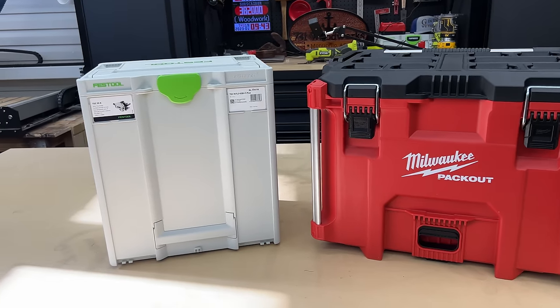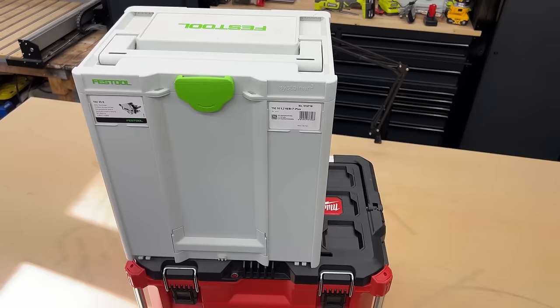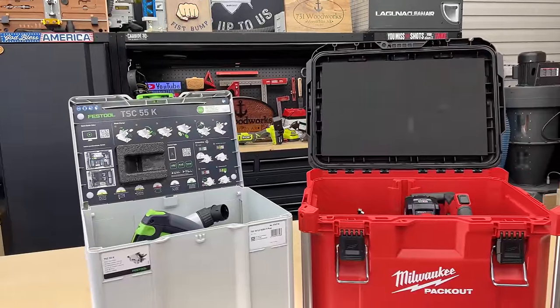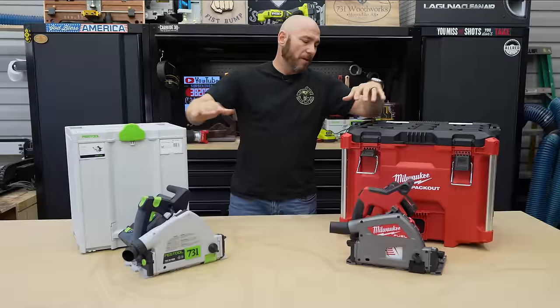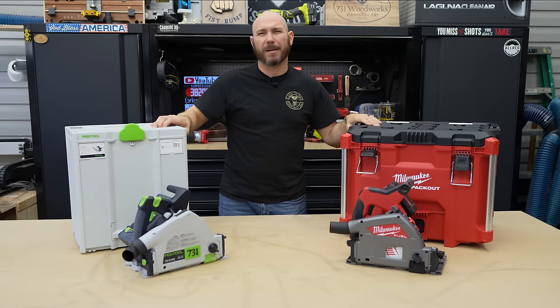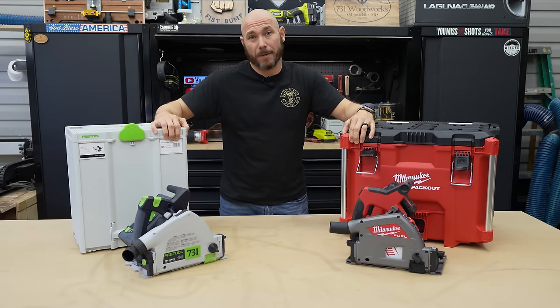Both saws come with nice boxes. I prefer the Festool box — it's a lot smaller and takes up less room. The Milwaukee box is taking up a massive amount of space; in the bed of a truck or a work van this is going to take up a lot of room. As far as durability goes, the Milwaukee box is more durable; the Festool box is less durable plastic. But since I'm not carrying these around job sites, that doesn't matter to me.